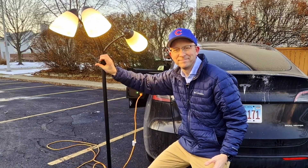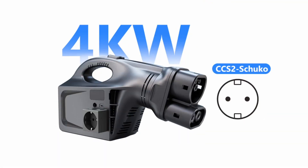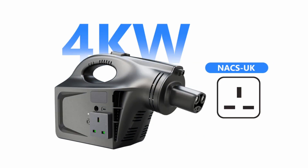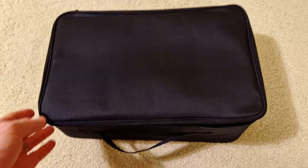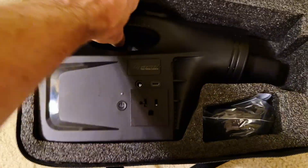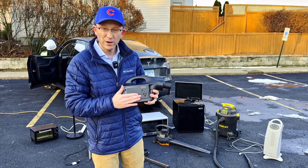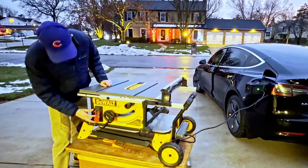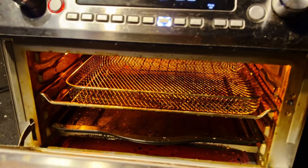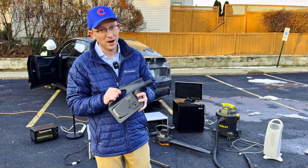Some people are skeptical and think that I get paid or that this is an advertisement — no, this is a cool product, something I'm going to use a lot. Tillyard sent this to me in the mail so I can test it. It has a 120-volt AC outlet for North America and it will charge up to two kilowatts, which is up to 16.7 amps. That's a lot of power.